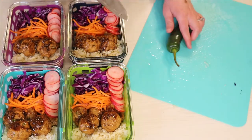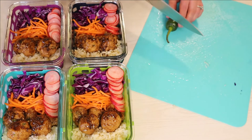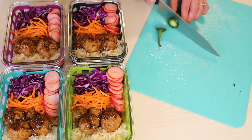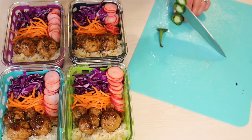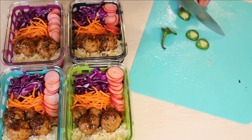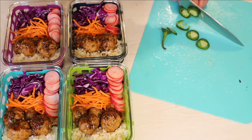Now I'm chopping up a jalapeño. I definitely should have had gloves on for this — I ended up rubbing my eye later and totally burnt it, such a rookie mistake. I'm just slicing it, taking the seeds out, and adding it to each of the meal prep containers.